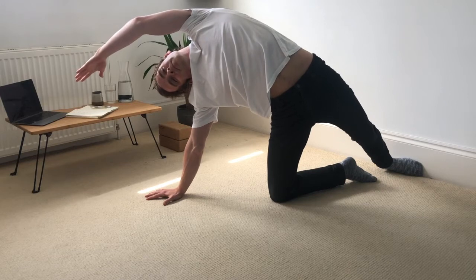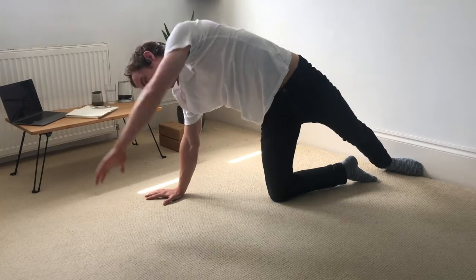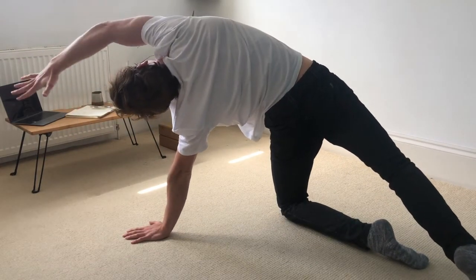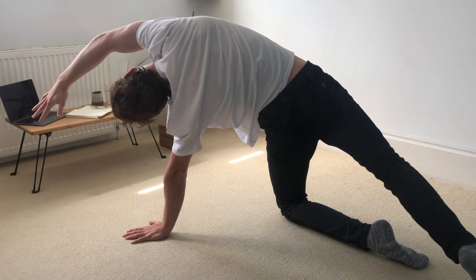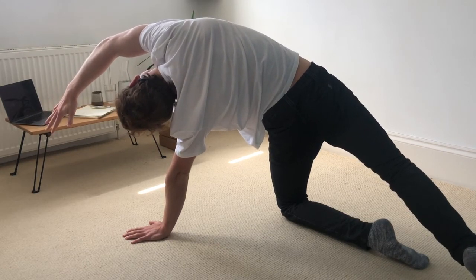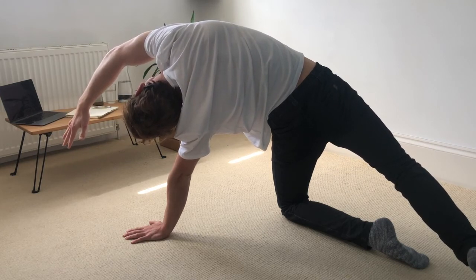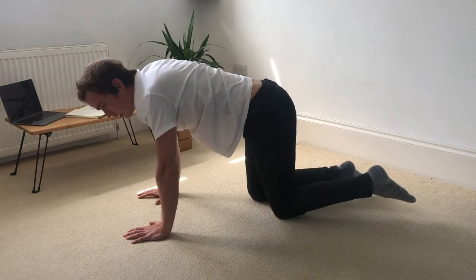Relax the jaw and the face. And then switching sides. Left hand down. Left foot comes out to the side. Press into the top of the left foot. Right foot traces around. Right hand reaches up and over — using that right hand to dictate how low the stretch comes into the ribcage. Relax the head. Breathe into the right side of the ribcage. And back to the centre. And release.